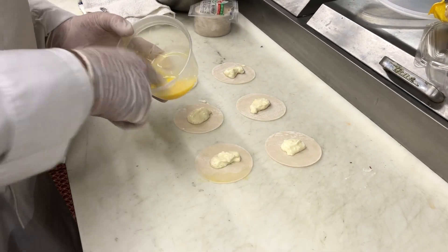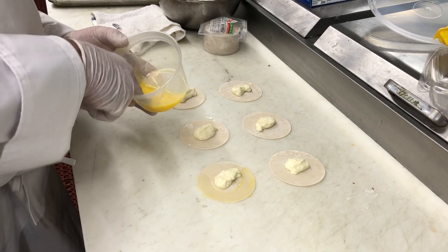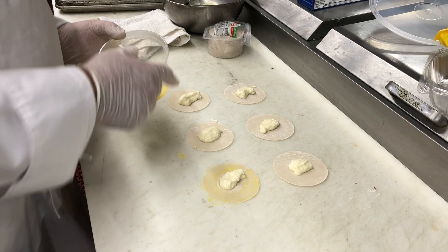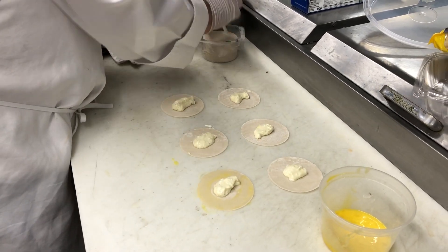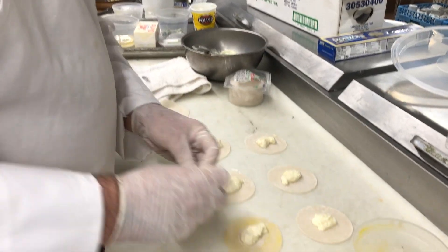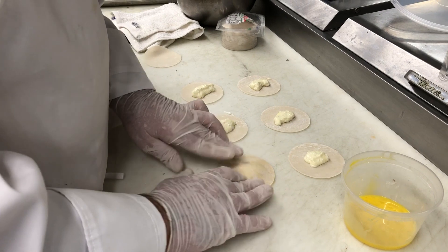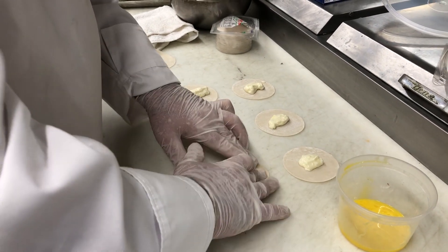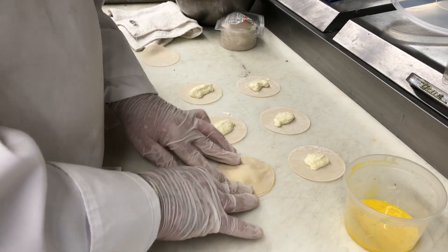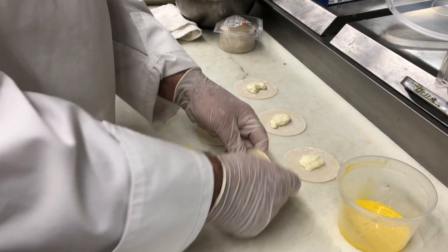What you're going to do is brush a little bit of water and egg around the outside of the wonton wrapper — that's going to help the ravioli stick. Take another wrapper and place it on top. Press it down nicely, make sure all the air is out as best you can. And then you have your own handmade ravioli.